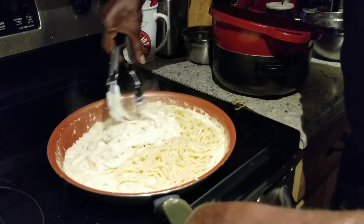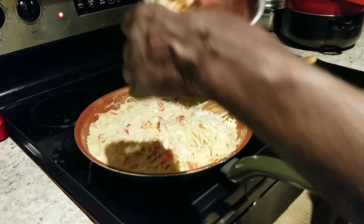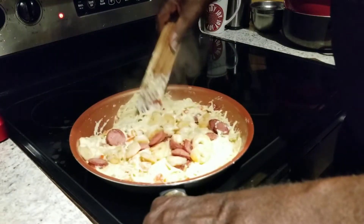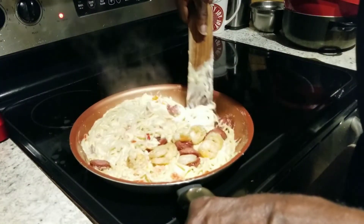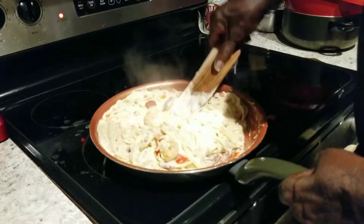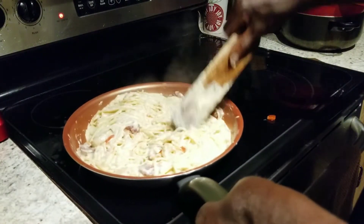Alright ladies and gentlemen, we got to work this out. You're going to see me dump my shrimp and sausage in. We're going to get all this and clean it up together, just like so. Mix it all up together. It's thick and cheesy — yes sir!